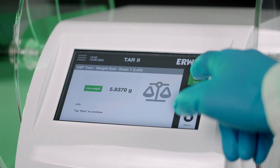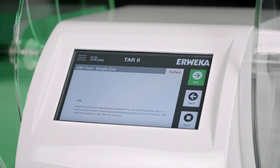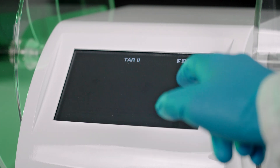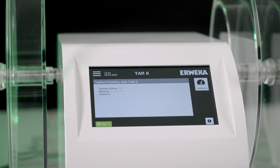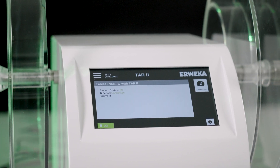Thanks to the automatic calculation, test assist also knows when to repeat the test according to USP guidelines and, if required, initiates the test repetition. Test assist on the TAR2: an entirely new way to do friability testing.